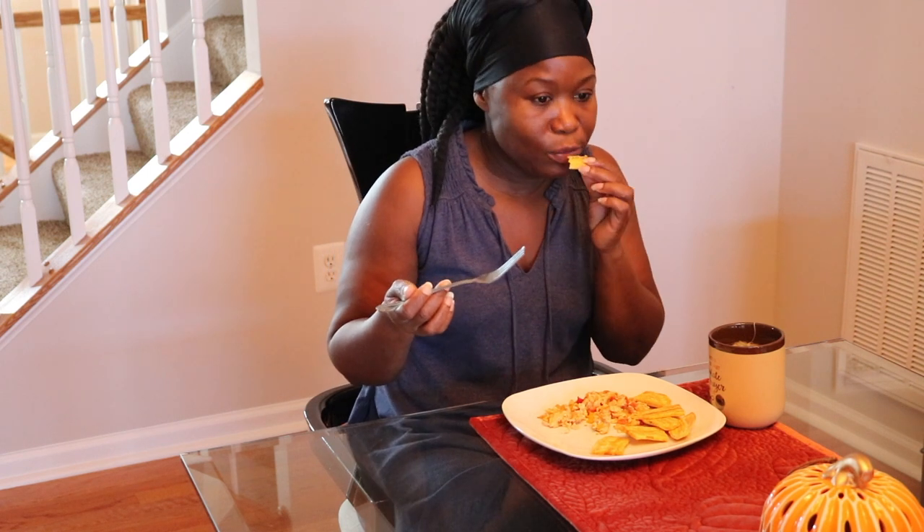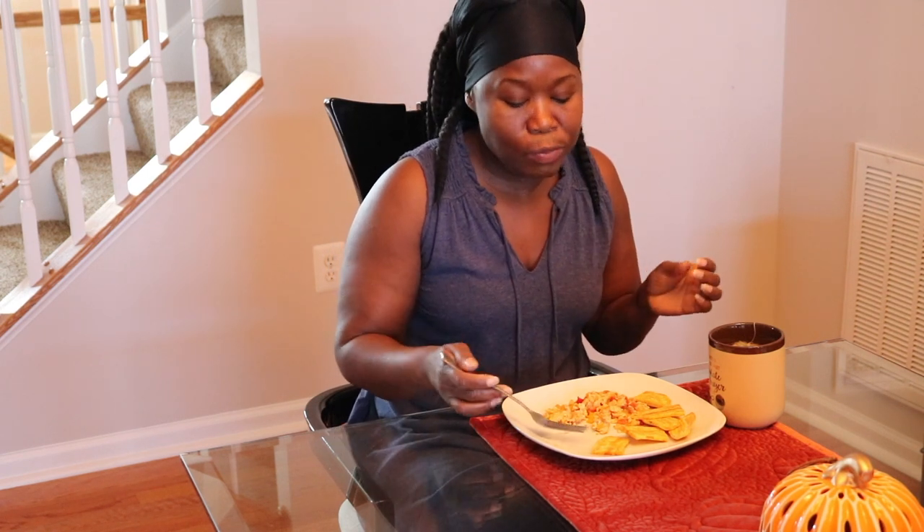My son loves them this way as well. I'm having some chamomile tea — do you like my cup? It says 'God sends no stress that chocolate and prayer can't handle.' I think I got this cup from either Ross or TJ Maxx, one of those stores. I love chamomile — it just has that calm, soothing kind of taste.